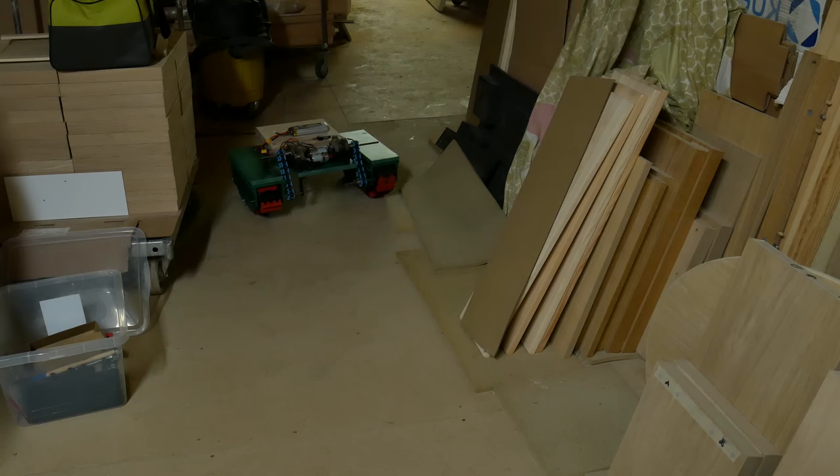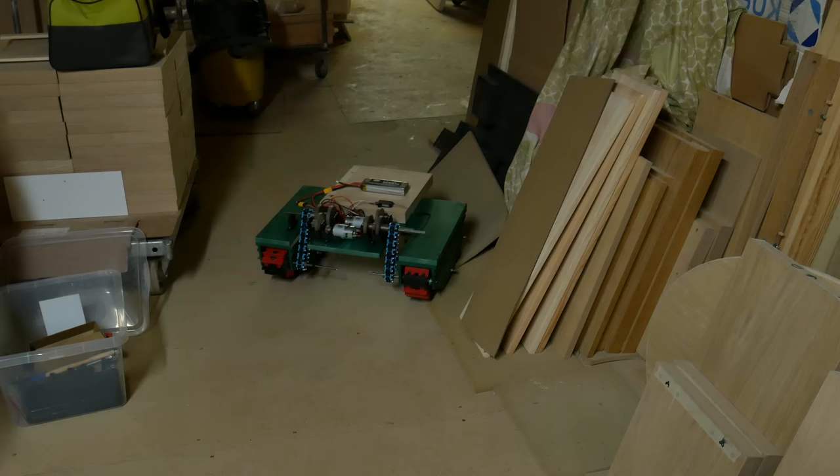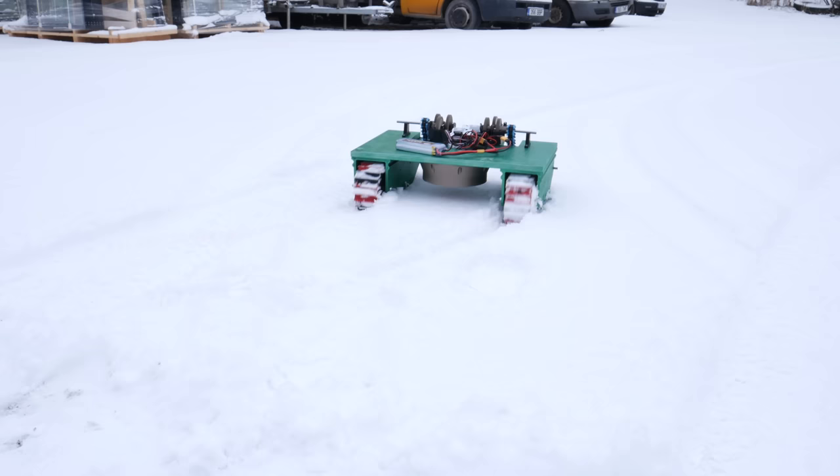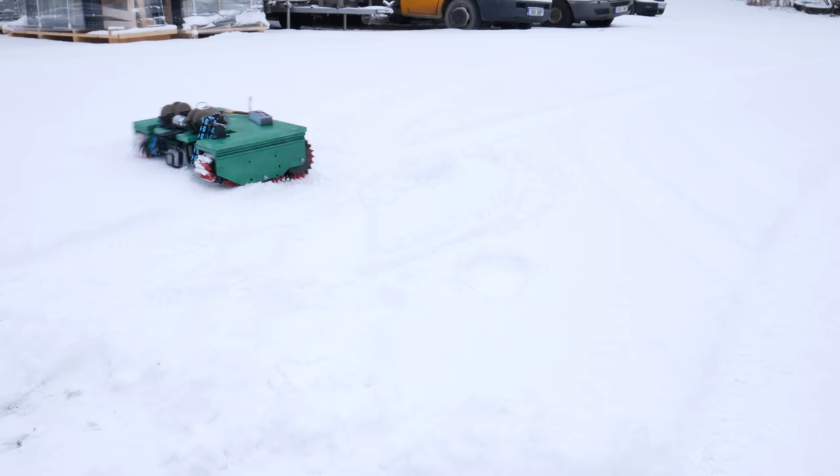If you are asking — after hundreds of hours of 3D printing and many more hours of building, how do I feel when I really see this driving? Well, good. Day two — and really the first test outside. If you are thinking why I don't show the GoPro footage, it's because I forgot to put it into recording.